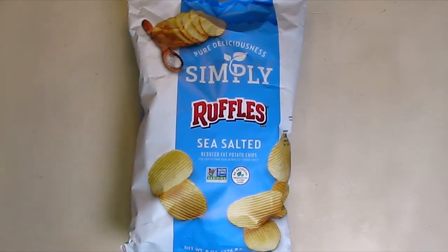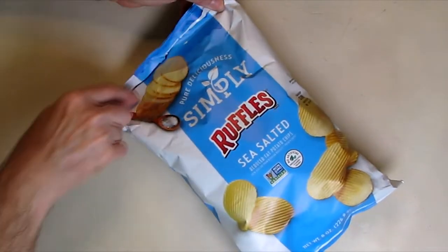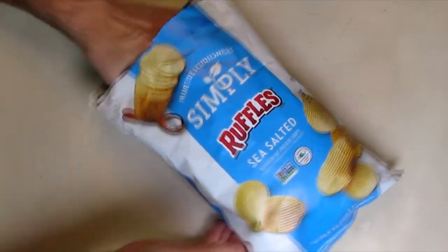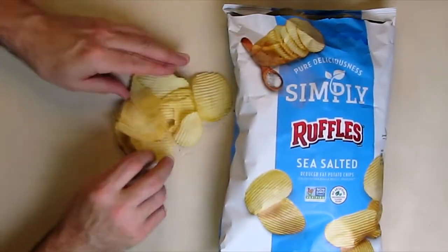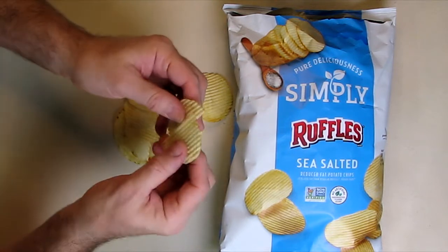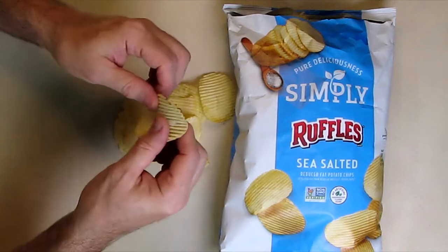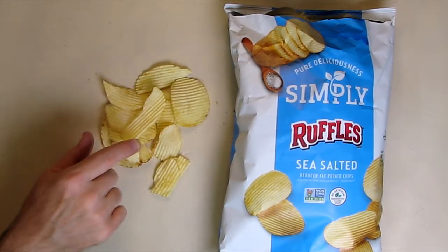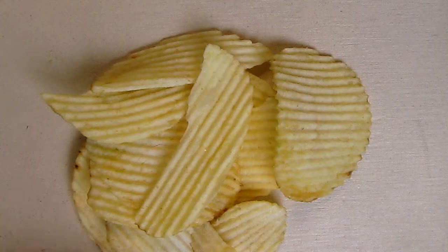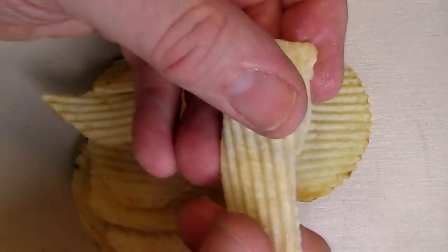We're going to open this up and show you the texture. Put some on the table right here. You can see there are definitely ruffles, and because there's less fat in them, they have more of a crunch to them — that's the best way to describe it. Here's a close-up of the chip so you can see the beautiful texture and the crunch.